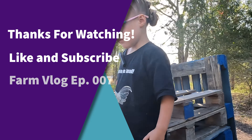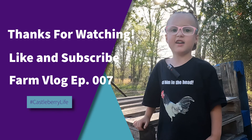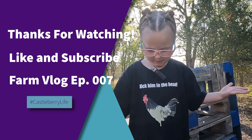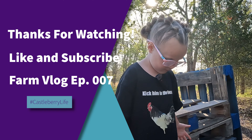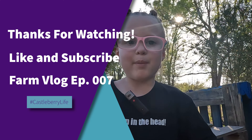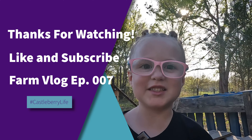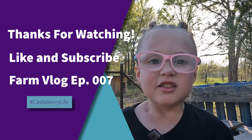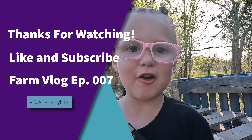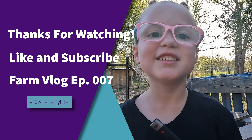Okay, Lainey. How about we end the video? I need you to end the video. How do you end the video? Bye, guys. Thank you for watching our video. Check out all of my videos and you'll see me. Bye! Love you.